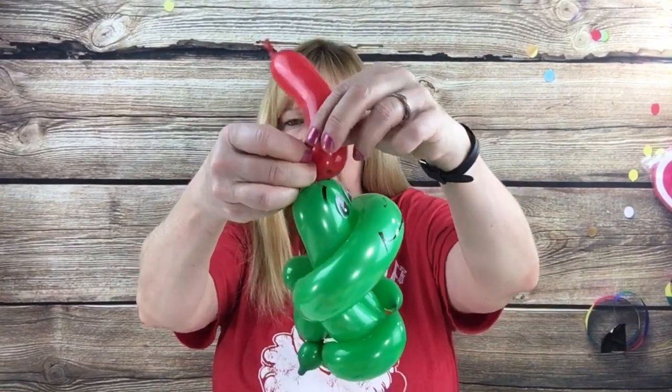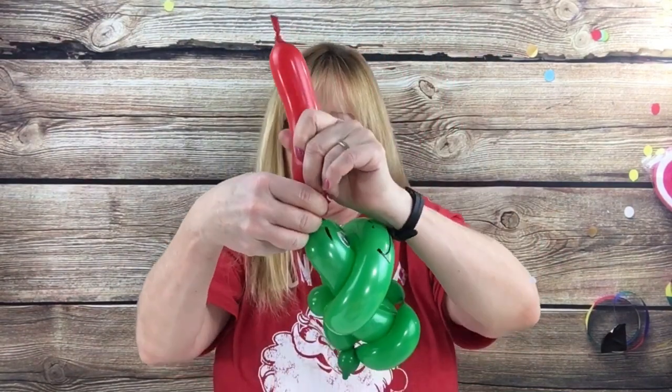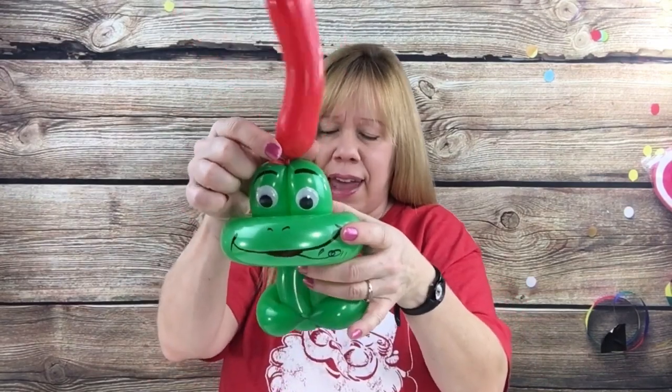In this case it's right in the middle of the eyes of the frog, so I'm just going to wrap the knot in between the top of that loop and tie it around like that.